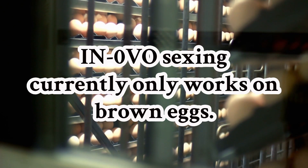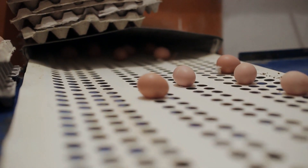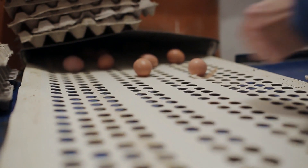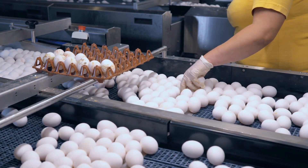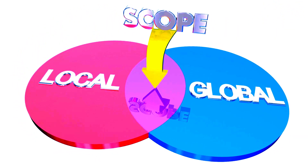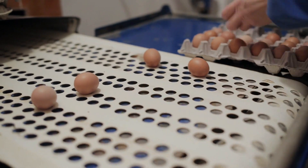However, it currently works only on brown eggs, as the technology relies on biomarkers that are more easily differentiated in embryos developing in brown eggshells. Further advancements are expected to expand the system's capabilities to include white eggs in the near future. Looking ahead, in-ovo sexing is poised to become a standard practice worldwide. As consumer awareness increases and regulations tighten, this technology will play a crucial role in making poultry farming more ethical, sustainable, and efficient.